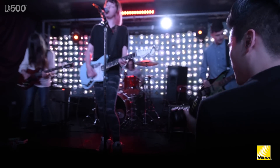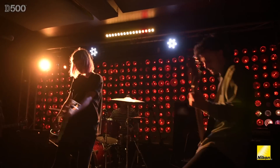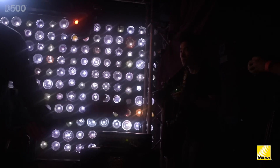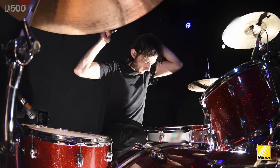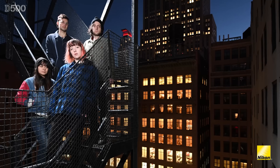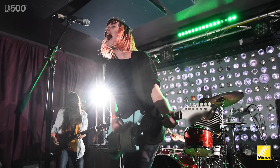I think the D500 and SB5000 really open up a lot of creative possibilities in terms of being able to put flashes wherever you want, have extremely reliable triggering, and precisely control all the ratios right from your camera. We were able to put them in creative places like under the drum kit to really create some dynamic lighting that you wouldn't necessarily see. I think the 4K video option of the D500 really opens up a lot of possibilities, especially with the combination of the high ISO performance. You have a huge range with the D500 up to 1.6 million ISO at the extreme high end, which opens up a lot of low light possibilities for any photographer, especially for event or concert photography.